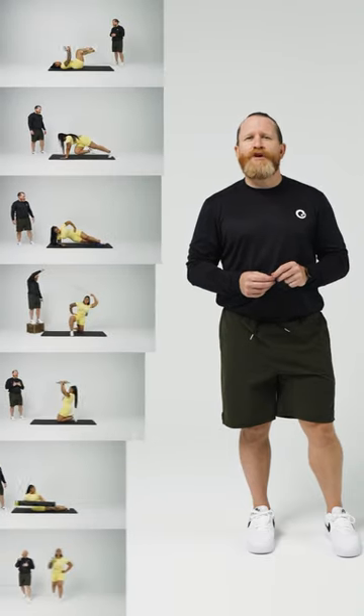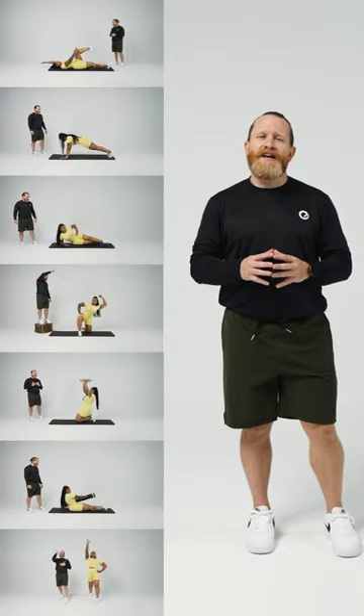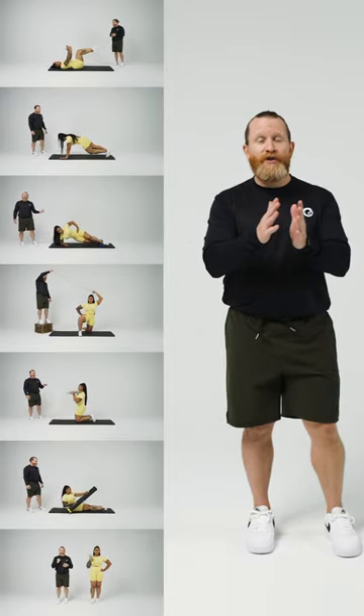Hey ladies. So you've already booked your appointment, you're going to have your surgery, and now you're wondering what's the best way to get started and be prepared before my surgery? Well then, these videos are for you. I'm going to take you through a series of exercises to help strengthen you and prepare you for your tummy tuck, but also to help you recover from the tummy tuck. Let's get going.